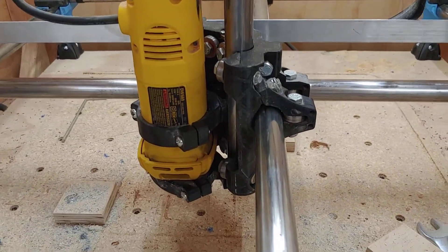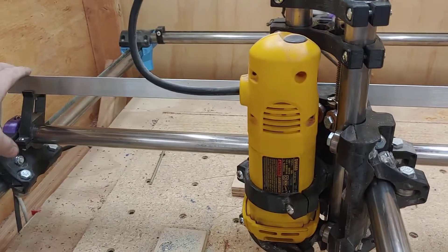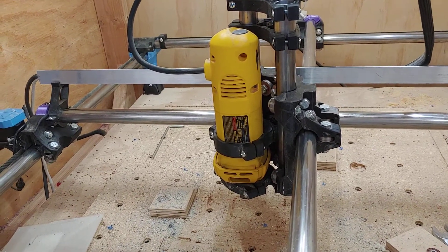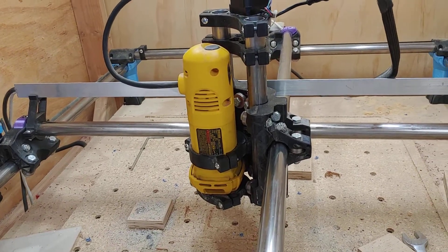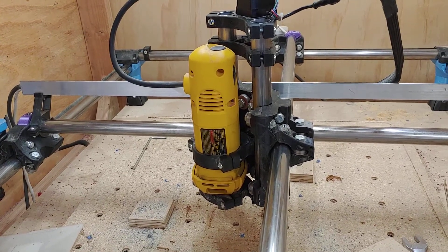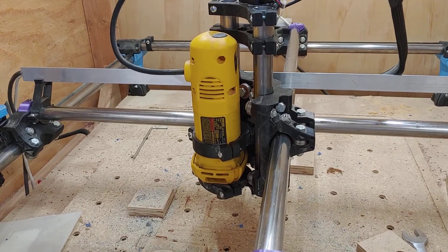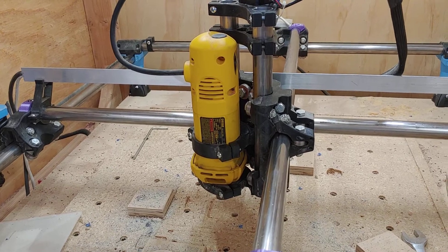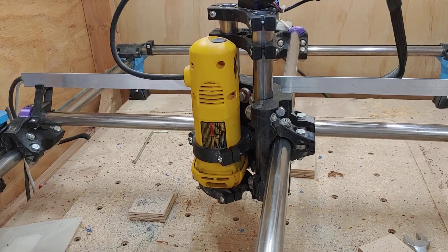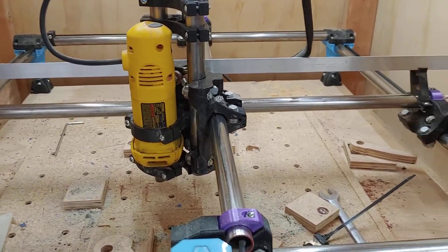I haven't cut anything yet — I literally just finished putting the last bolt on it. I just realized I need to tighten this down too, so I'm going to do that and then try to cut something to see if I've resolved the chatter issues. The problem I was having was occasional chatter while cutting, or I would get rounded corners because the machine would flex in one direction and then round out the 90-degree turn as the flex disappeared.